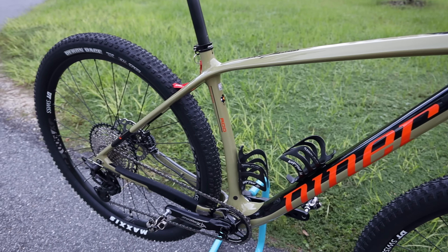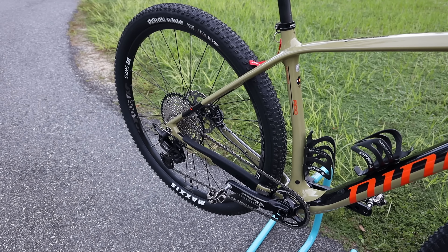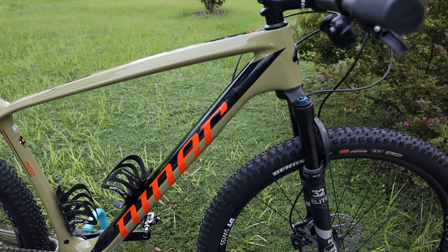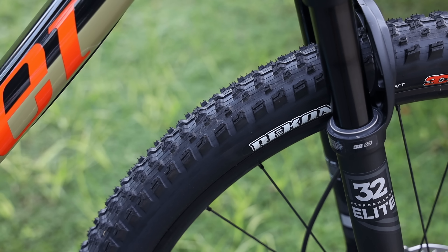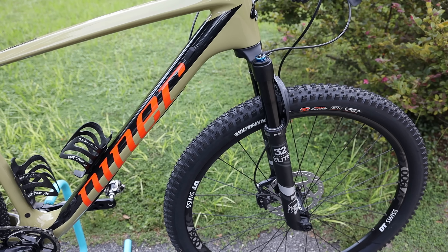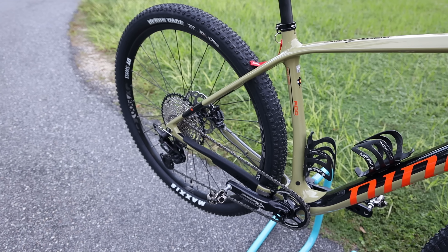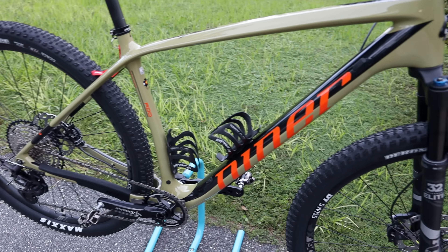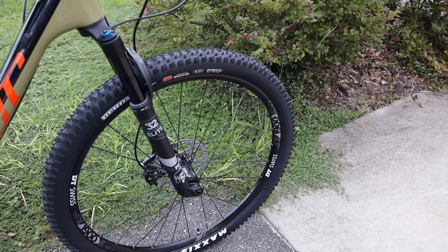This is the three-star build. Between when I got this bike and now, Niner have changed the specs a little — the new three-star build is a GX build and it also comes with Schwalbe tires instead of Maxxis. I actually really like this build. My son likes Shimano brakes and shifters, and I love Maxxis tires, so I'm glad we got the bike when we did. The three-star build, whether it's GX or Shimano XT, is probably the best value in this lineup. The four-star build goes up a little on the wheel set — the current four-star is Shimano XT with a DT Swiss 1700 wheel set as opposed to the 1900.